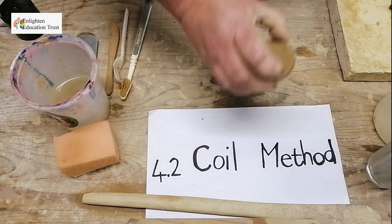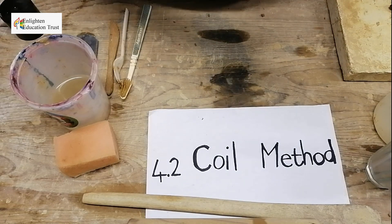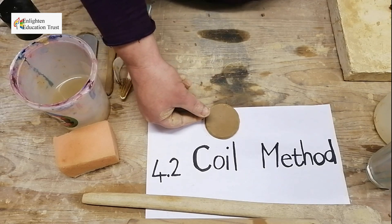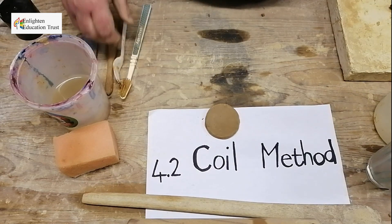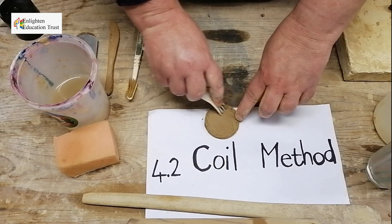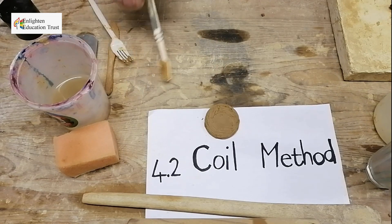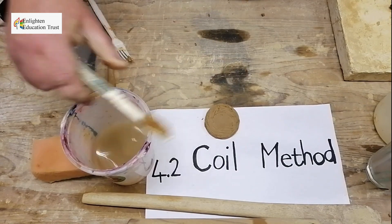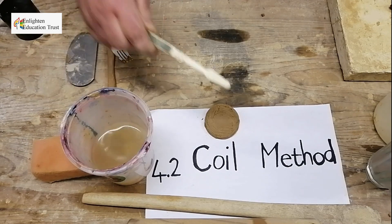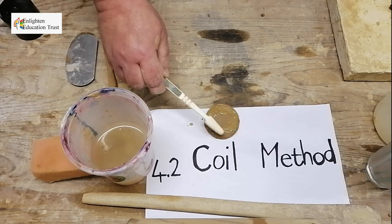Then you make it a bit smooth on the sides, and you can even make it thicker if you want a thicker base. On the sides, you scratch where you're going to join the first coil, and you put your old toothbrush into the watery slip.